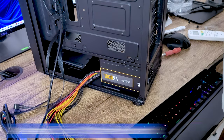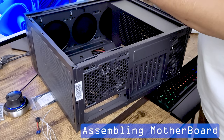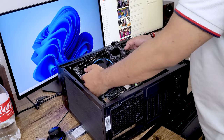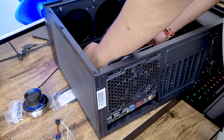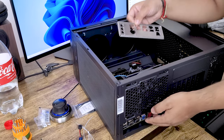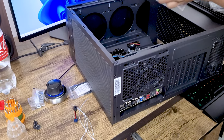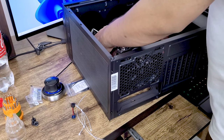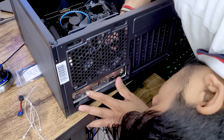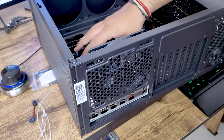Now let's install the motherboard. Keep the IO direction toward the rear IO cutout of the cabinet. Before placing the motherboard, you need to install the IO shield that comes with the motherboard — press it into the cutout from inside. This must be done before installing the motherboard because you won't be able to insert it afterward. Take the motherboard out first, insert the IO shield, then re-align the motherboard's IO ports to the shield.